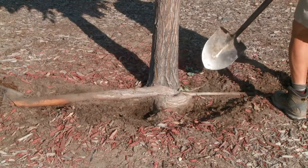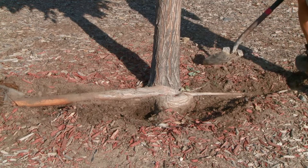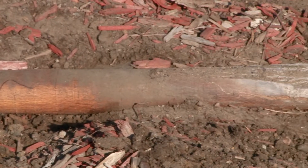Girdling roots — not exactly a household term. It's what's called a girdling root. A lot of times in your existing trees, the trees in your yard right now, it can be right at the soil level. It's basically a root that's growing kind of around the tree, right into the trunk of the tree, and it's pretty visible, pretty obvious that it's kind of almost strangling the tree.